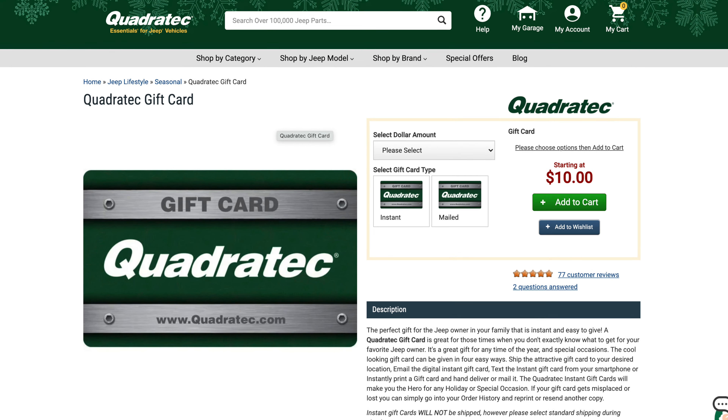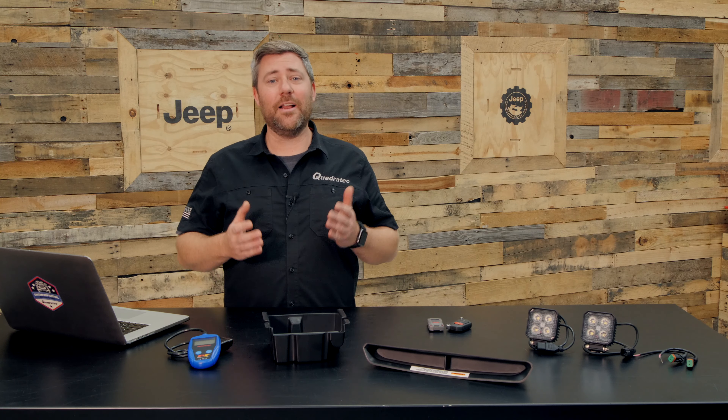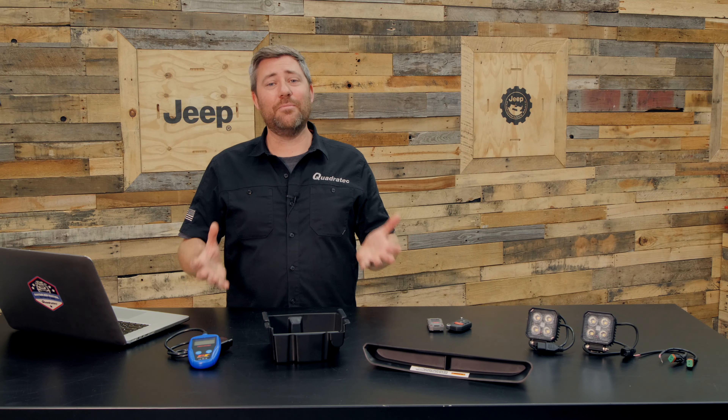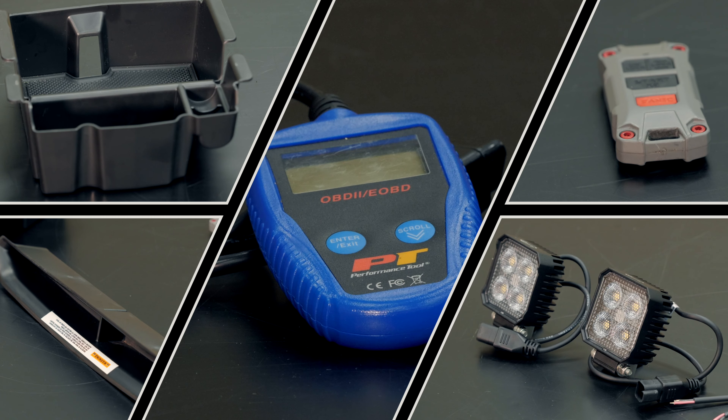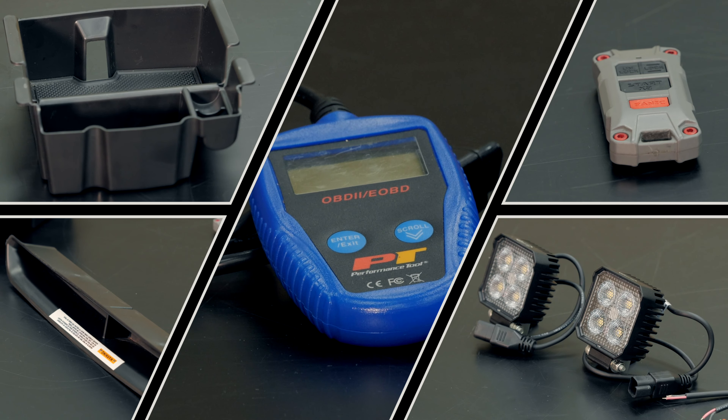Now if you want to check out our entire gift guide, you can click that info button to head over to Quadratec.com. Today I thought I'd grab just a few popular items from our under fifty dollar category to give you an idea of some of the items you can expect to find in our Ultimate Jeep Gift Guide.